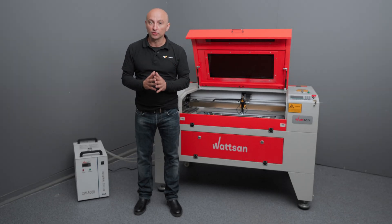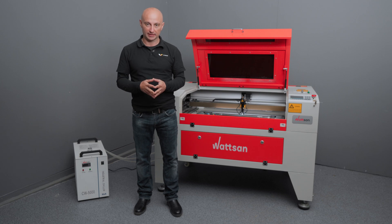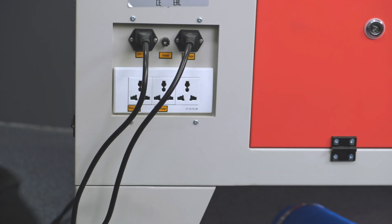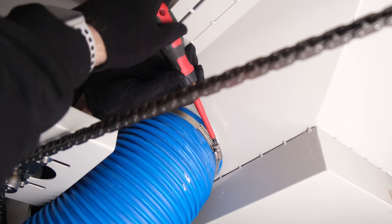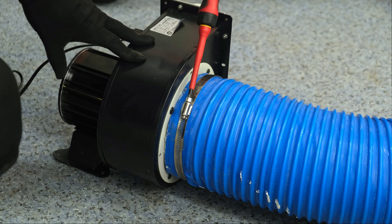Exhaust. If you don't want to drown in dust, you'll need to clean the hood regularly. Switch off the unit, detach the corrugated tubes from the hood, clean them, and then clean the hood itself from the inside. Done.